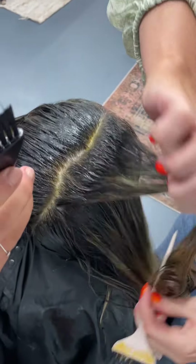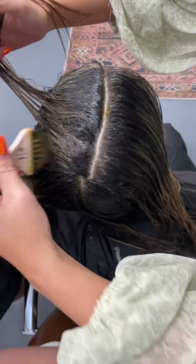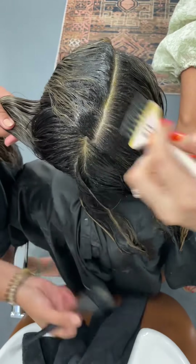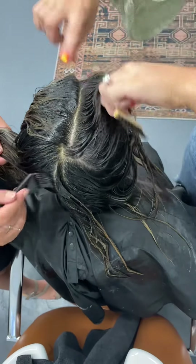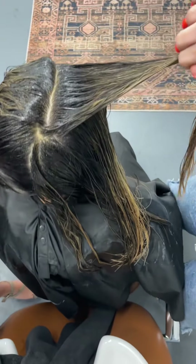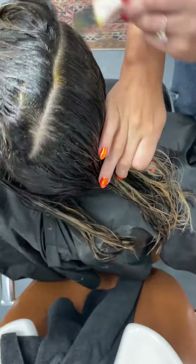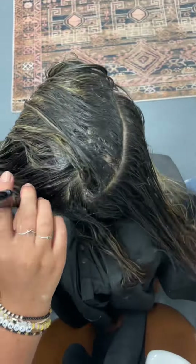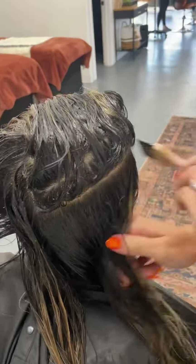Right here we are doing her root tap. We smudged her root with a 2NW because her natural hair is very very dark, so we wanted to match that. I'll sometimes even go just a shade darker because I'm using Shades EQ with 10 volume, and Shades usually goes on a little more hollow and translucent, so to give it some depth I try to go a shade darker. I'm taking half-inch sections making sure everything is saturated really nicely, going over any lines of demarcation. Then I'm going to be doing an end toner — for her ends we used 7NA, 6NA, and 7M.